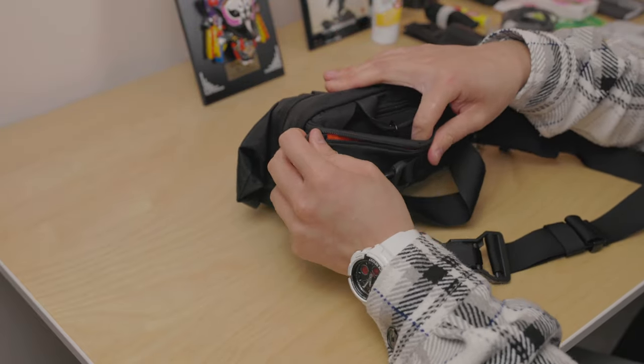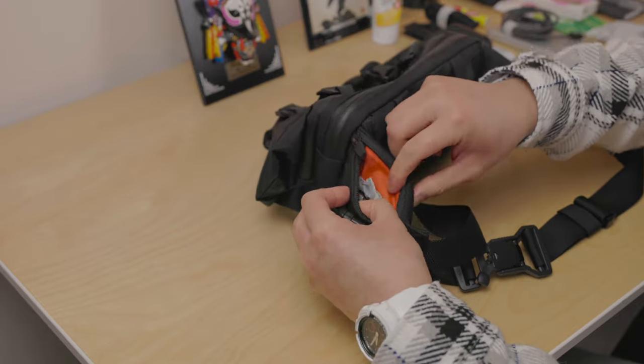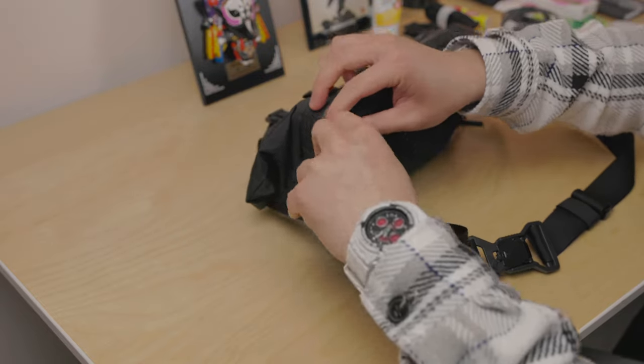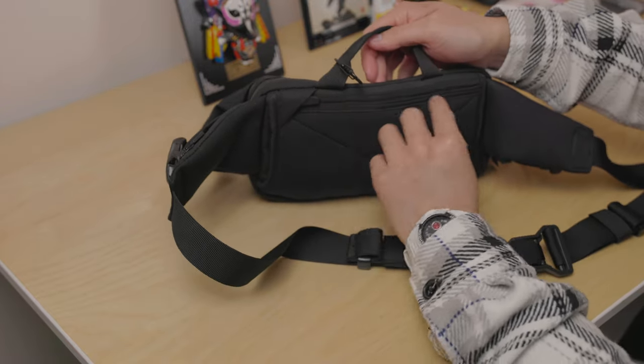It also comes with two zip compartments on the side of the straps where you can store bandages, a small carabiner, a microfiber cloth, and so on. It also has YKK zippers throughout.